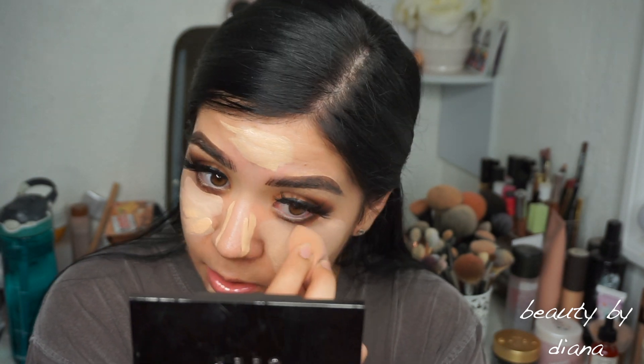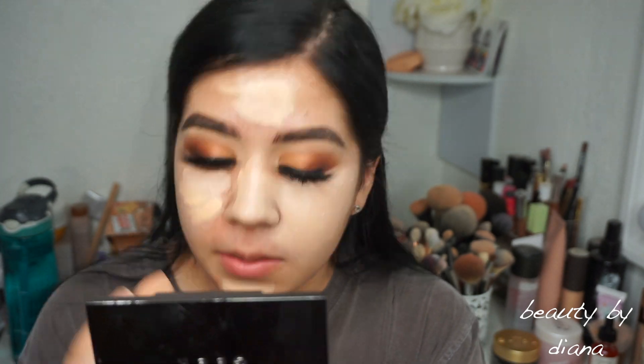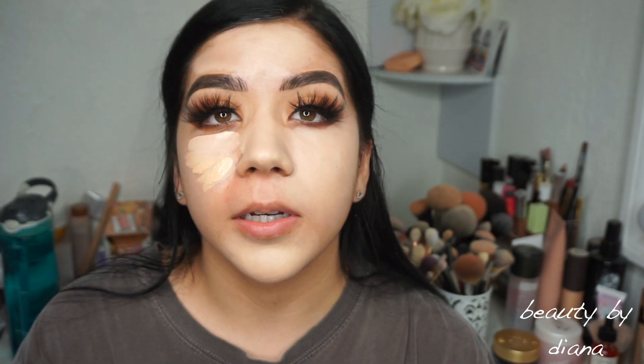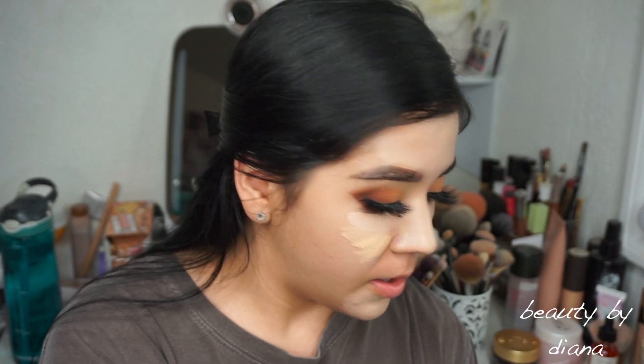Last, foundation. I think I'm going to use half with the Blendiful and then the other half with the sponge. So I'm going to blend this side with the sponge — I'm just going to be careful. Now let's use the Blendiful. I guess we'll use the small one.